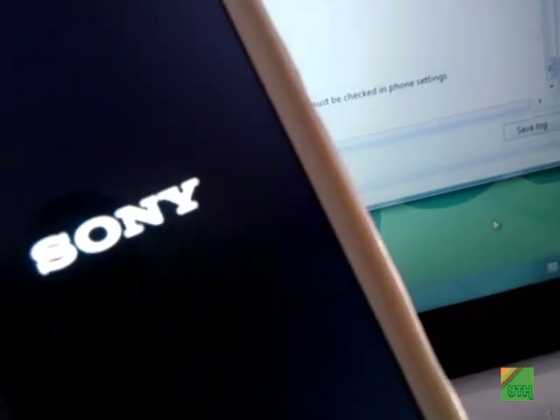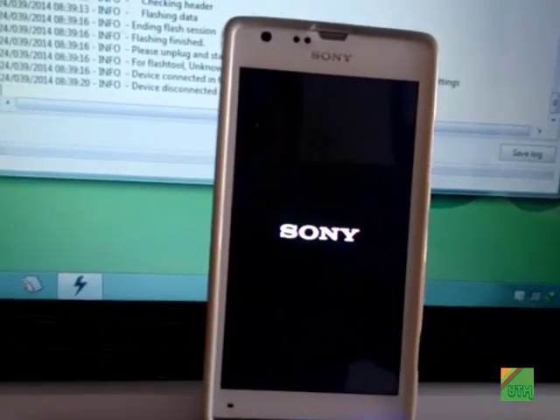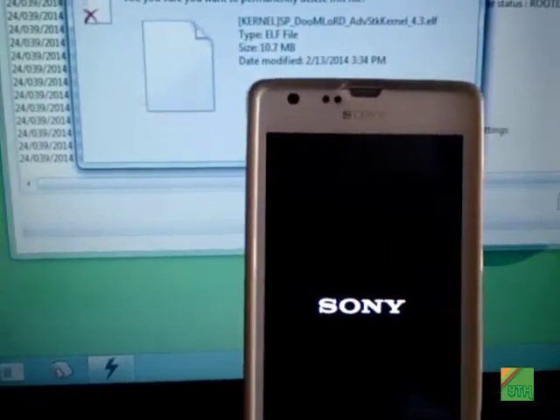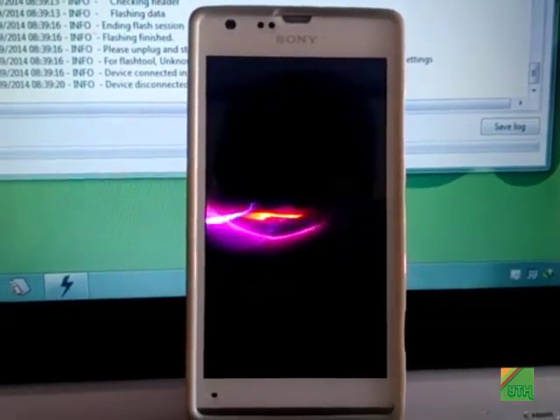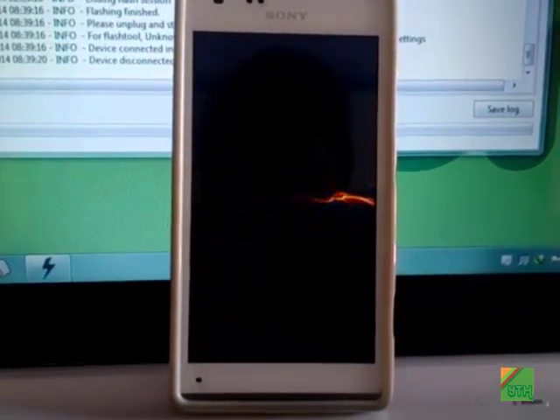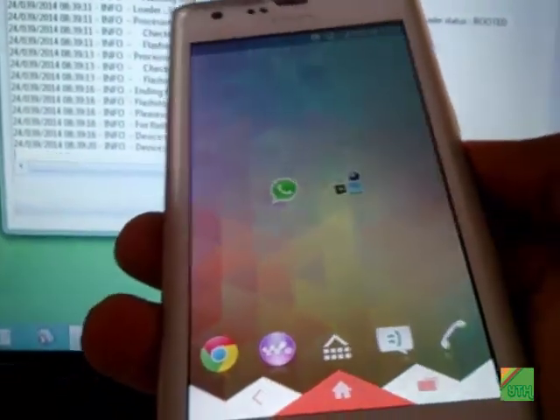Power on your phone and you will see that the stock kernel has been flashed. Now the phone has booted up — I will show you that we still have root.